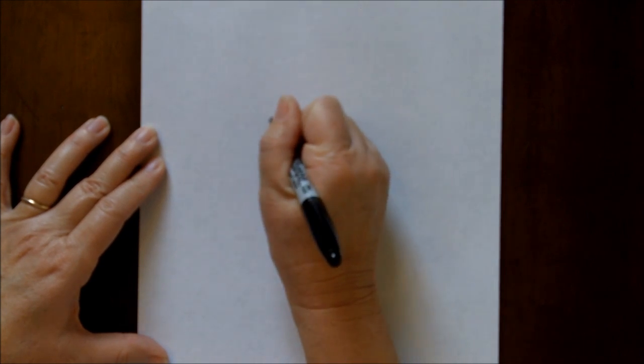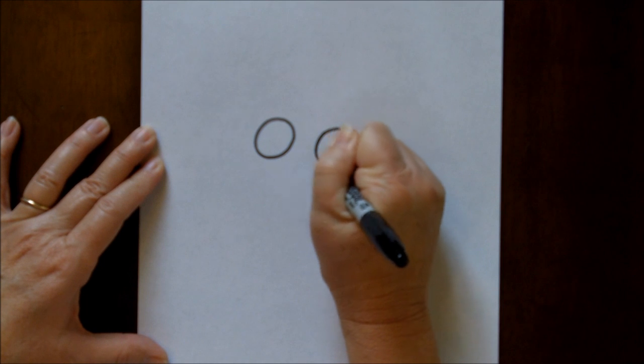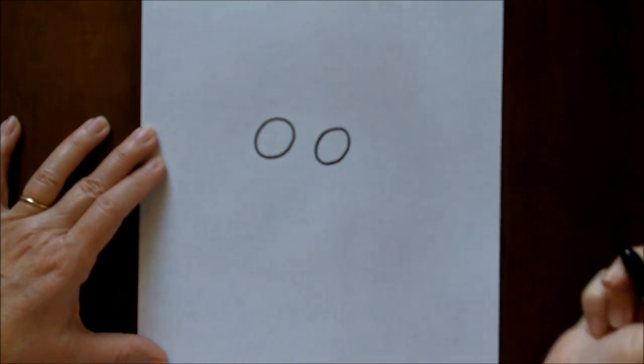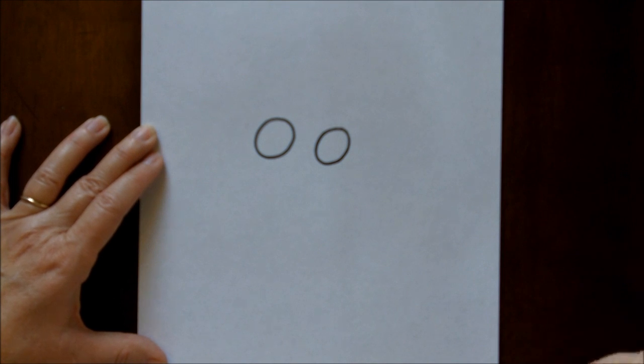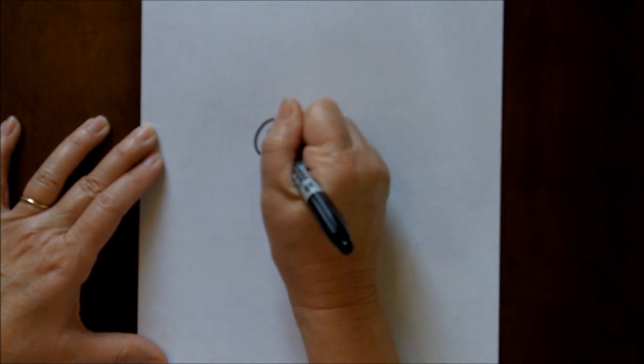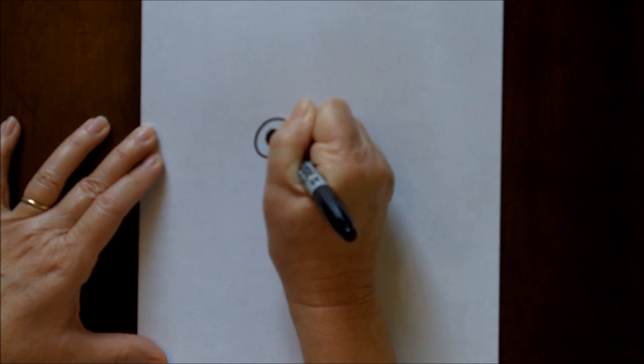This time I'm going to start out with the eyes, and they're going to be pretty big. They're just going to be two relatively large circles for the size of the head. Inside of the circles we're going to make some dark circles with the shine mark.